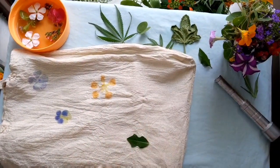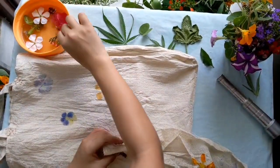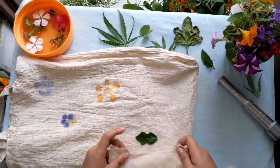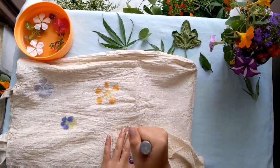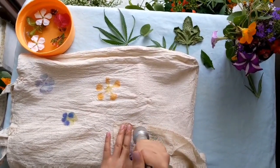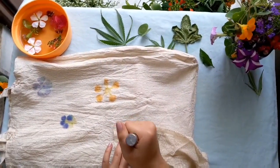Here I'm using some leaves for the printing. Always keep the back of the leaves towards the cloth, because the back gives a more definite print with clearer pattern detail. By now you already know what to do — just place it, cover it, and tap it. Personally I love printing leaves because they give a more defined dimension and darker colored prints.